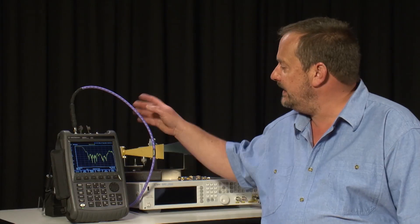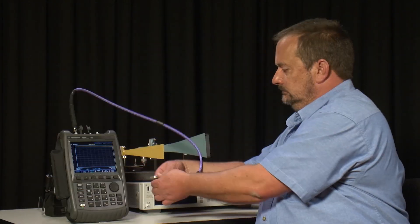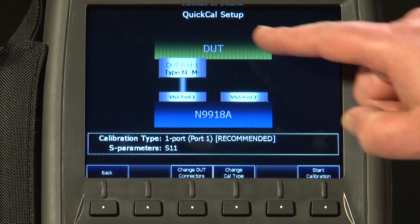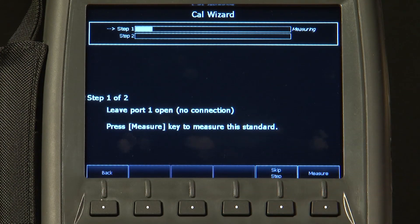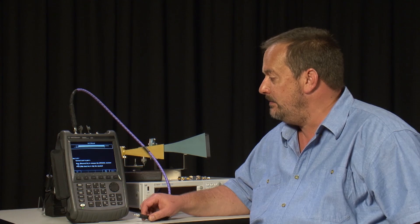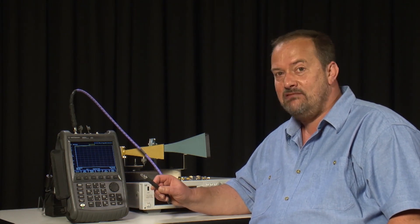However, if you do want to remove the effects of the test cable, or perhaps you have a longer cable, then we will do a Quick Cal. First I will disconnect the cable from the antenna. I press Cal, then Quick Cal. A diagram on the display shows how to connect it. It says leave port 1 open, no connection, so I press Measure. Then it goes on to step 2, which is optional: connect a 50 ohm load to the end of the cable. I will skip that step and press Finish. The FieldFox is now calibrated without using any mechanical calibration standards at all.